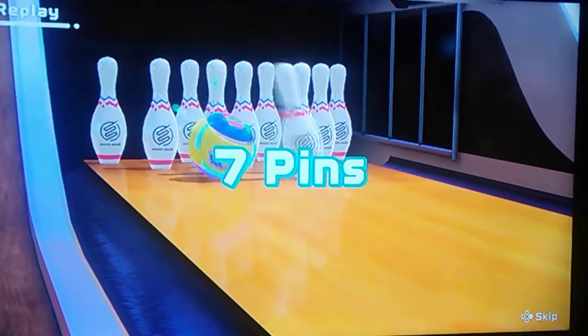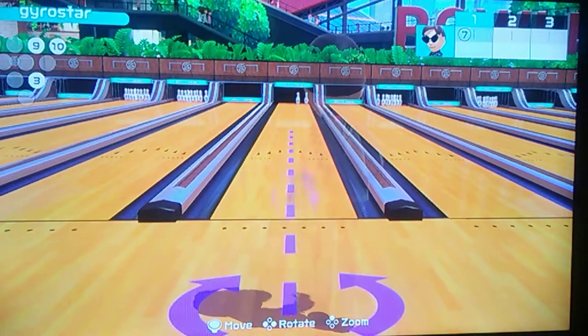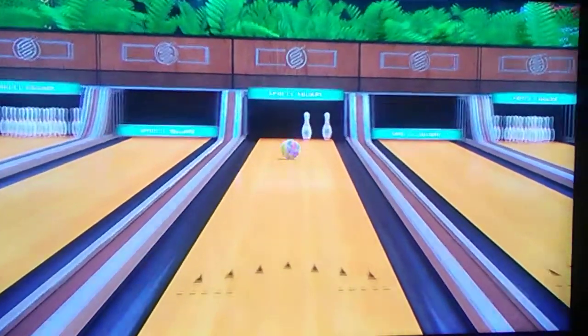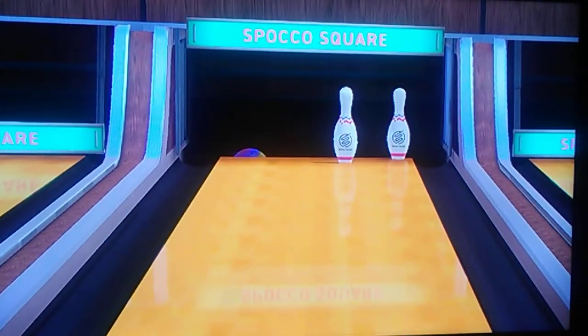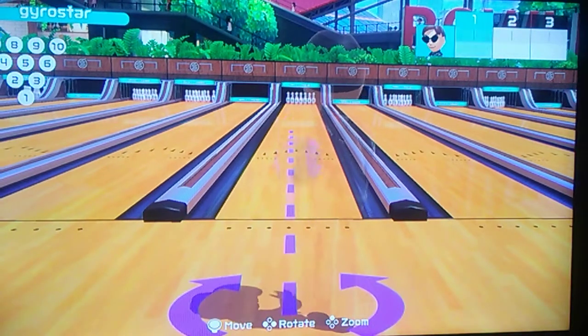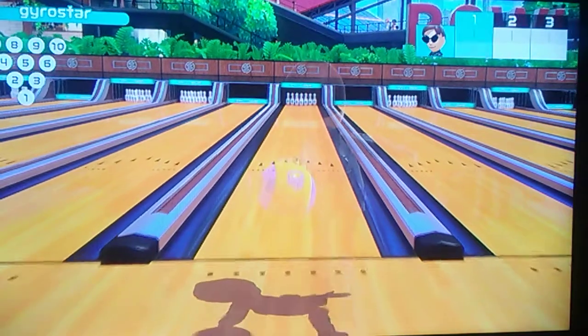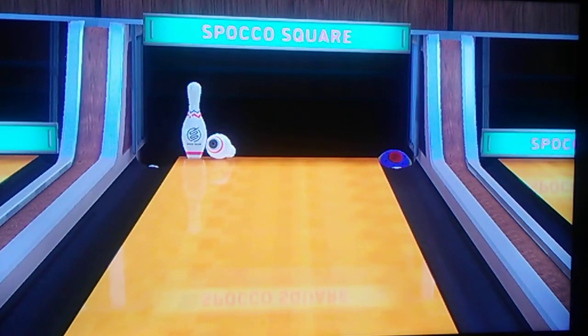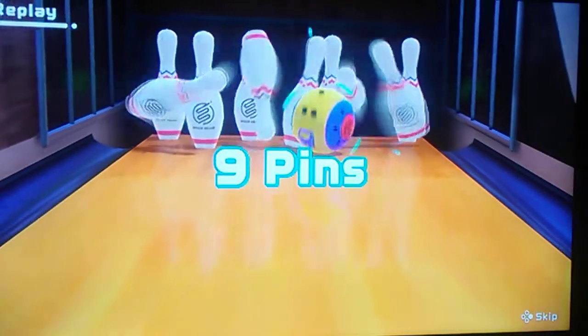That's a 3-9-10. Definitely restarting now. Still the target's 154. Oh, it's a good shot. Ooh! Well, at least I picked up the 7. That's a little bit better.